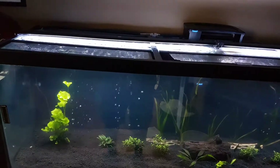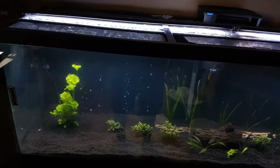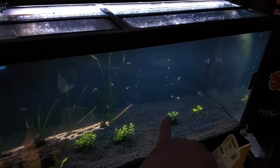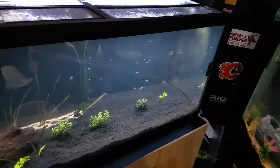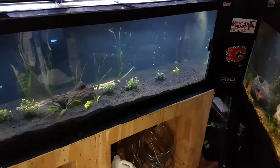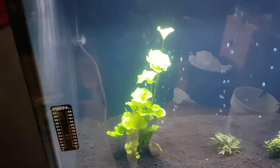I once again had to glue the back bendable air wall — this one also crapped the bed. I also had to glue this side, which was just globbing out on one side. I've slowed them down dramatically for now; we'll see how it goes.